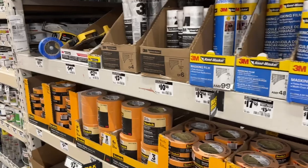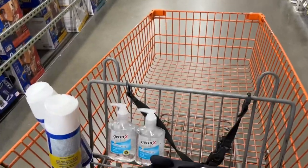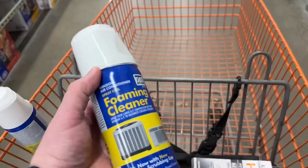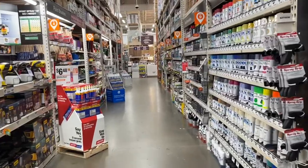Back on the journey - so far we got gloves, we got hand sanitizer, and we got the AC foaming coil cleaner. So you probably know what one project is. Let's get going.